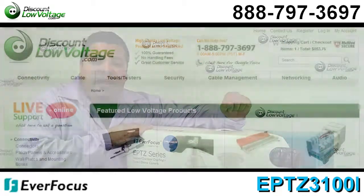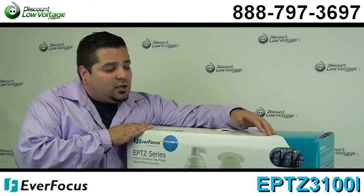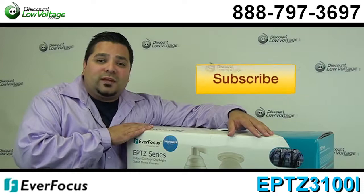Questions? Call us — our number is 888-797-3697. You can order this online, and don't forget to subscribe.